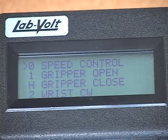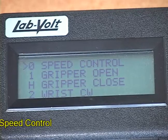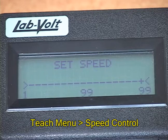Next, perform calibration of the roll articulation. Before doing so, it is recommended that you reduce the speed of motion below 10 and maintain this speed throughout this entire procedure. From the Teach menu, select Speed Control. Press 1 to reduce the speed to 10 and press Enter to save the speed change.